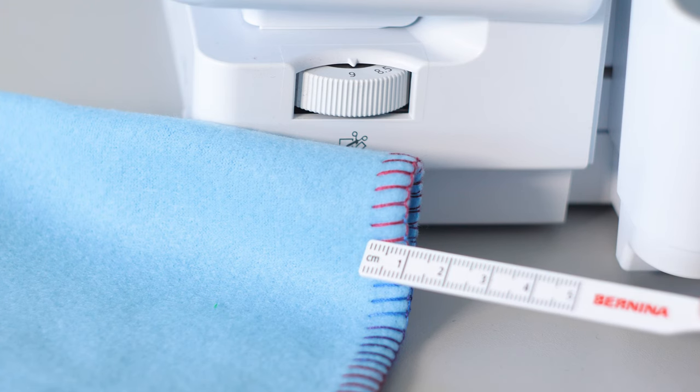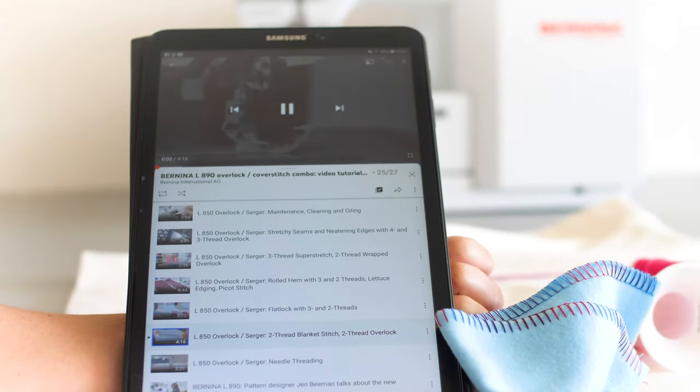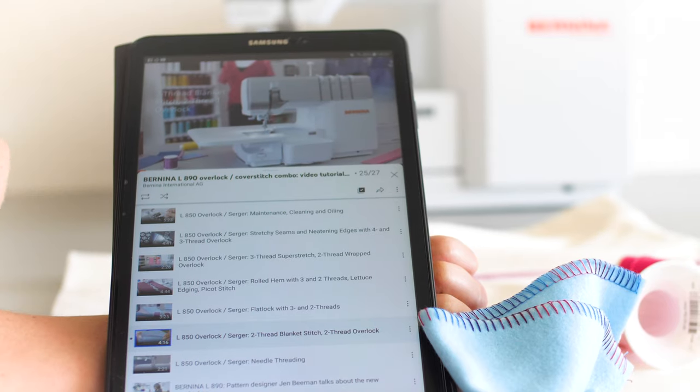Sew extra wide and long blanket stitches successfully. More on how to sew and optimize blanket stitches is shown in the tutorial videos of the L850.